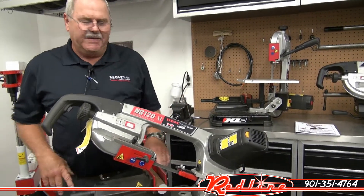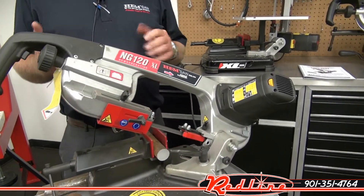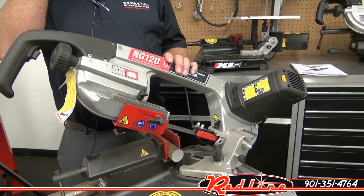This saw is a really neat machine. It cuts fast. It cuts accurate. It has a few neat features we'll go over, and then we'll do a cutting demo.